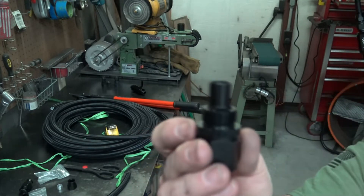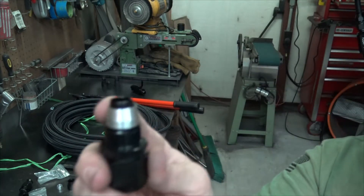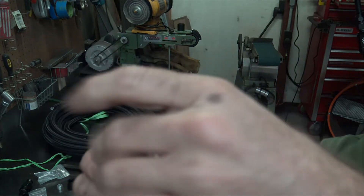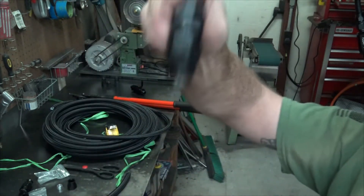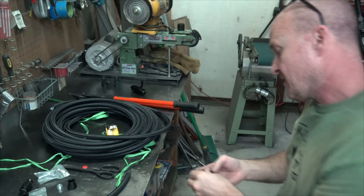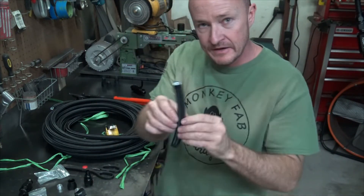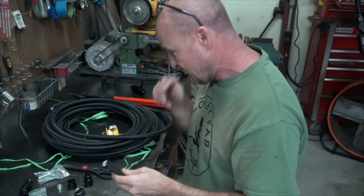There is this piece here — it's called an olive, not a ferrule, there is a difference. And then there's this collar that goes on top of it which keeps the olive in place. I need to make a short line here — this is dash-ten for the fuel system theme I have going on.